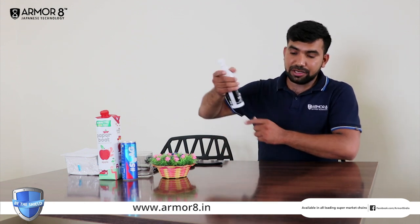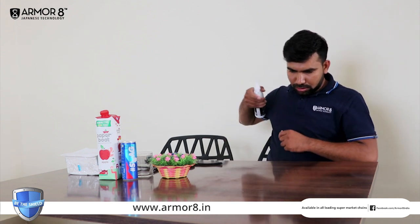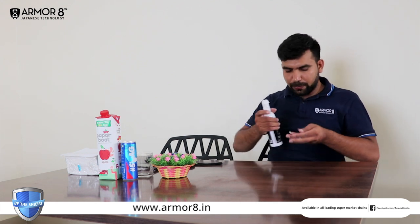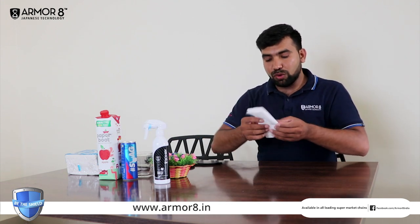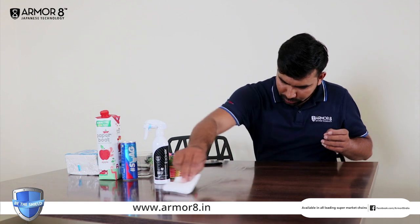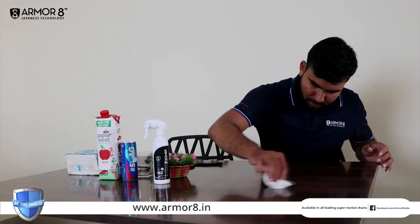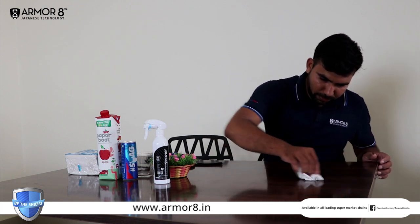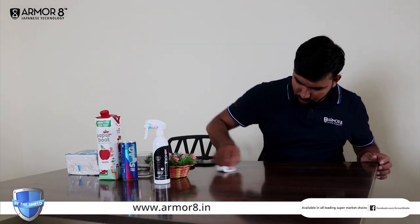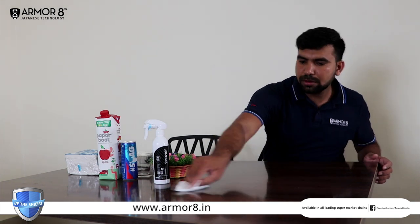So applying Armarite on this surface area, just do like this — spray and wipe. You need to wipe it. We will wait for a minute and then we will take a look. Try to wipe it for a minute.